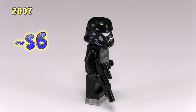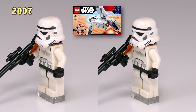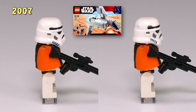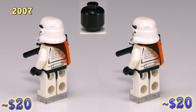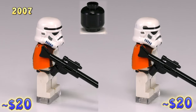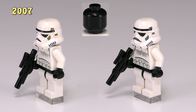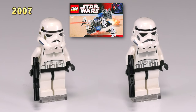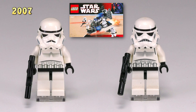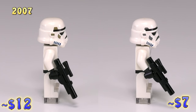Here are the two new 2007 sandtroopers — they both came out in the set Imperial Landing Craft 7659. One has a solid black stripe on the front of his helmet and the other has the gray strip with black lines, and the only thing that really makes them different is they've got black heads underneath. The other pair of stormtroopers follow the same rules — one has the slightly different helmet print and the other has what I'm now calling the dotted nose pattern, first appearing in Imperial Dropship 7667 plus five other sets, making him very common.